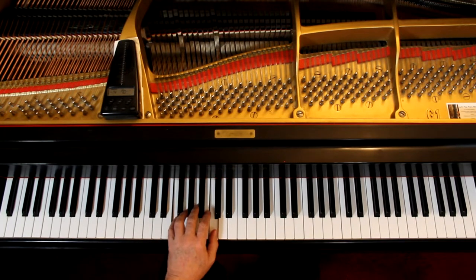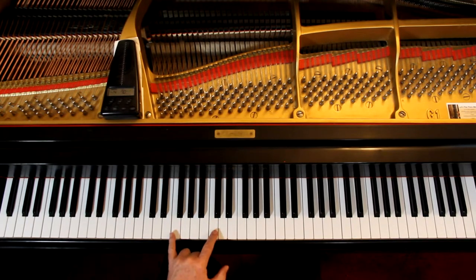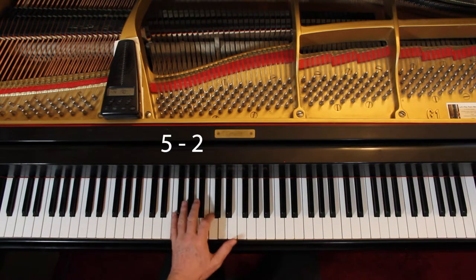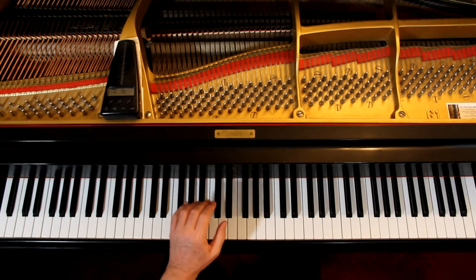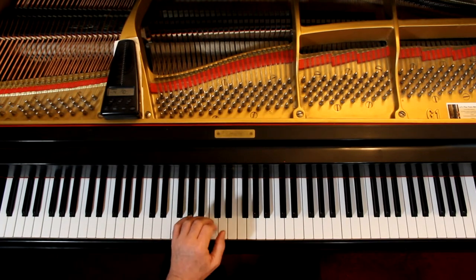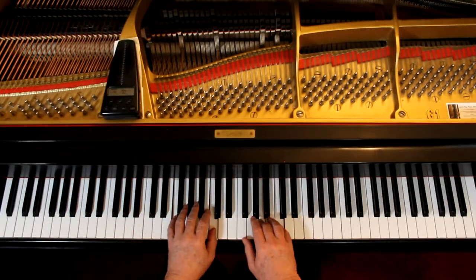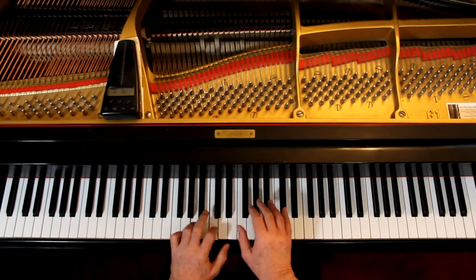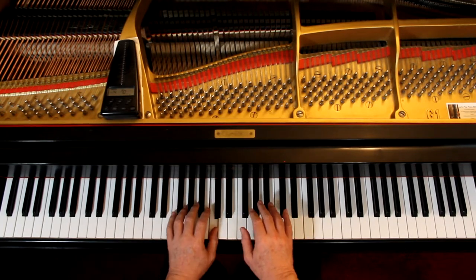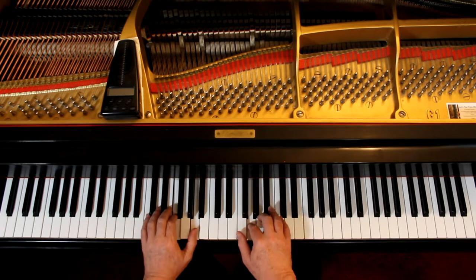Left hand — at the beginning it starts here, then we work through the rhythms. It works for me to put the hands together. Just make sure those eighth notes are even.